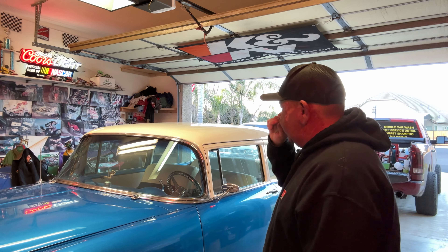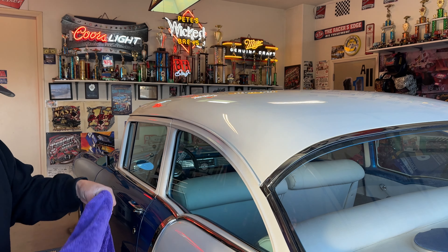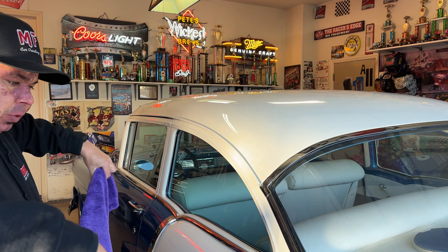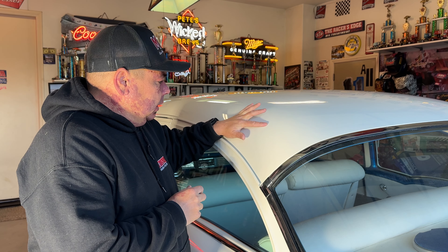Being that this is a classic car, I'm definitely not going to use a pressure washer. I'm going to do a rinseless wash — I'm probably going to use P&S Absolute, which I already have mixed up. I want to minimize the amount of liquid because the weather seals are not amazing on this vehicle. It's barely dusty, always garage kept, and was cleaned recently, so I'm just going to go straight in with a sponge and the rinseless wash.